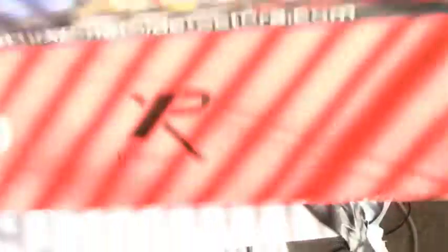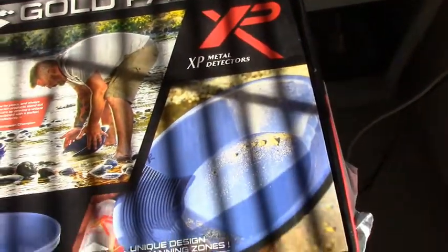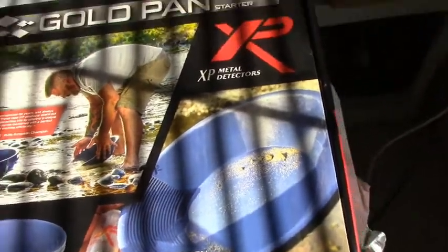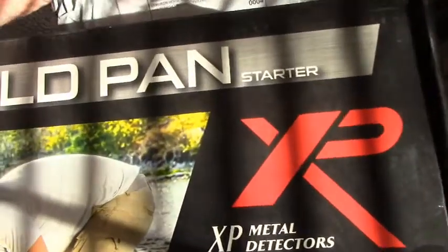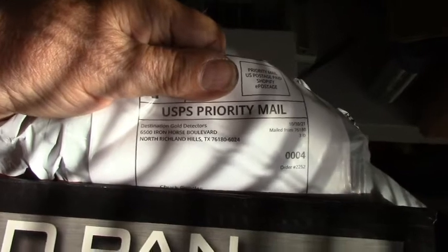So I'm going to do this mail call anyway — I'm so far behind on it, it's unbelievable. First up is a gold panning starter kit by XP Metal Detectors. This came out of Texas from Destination Gold Detectors. My good friend Kirk at Secret Creek put me onto this.